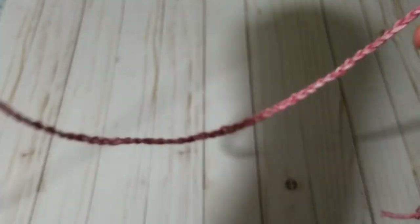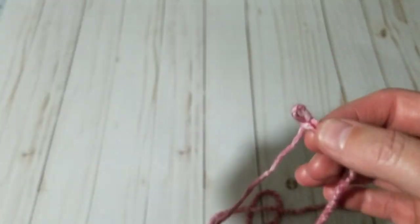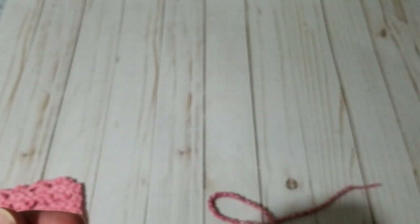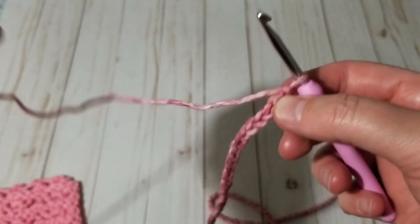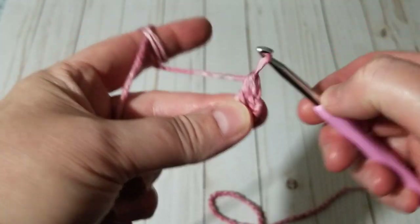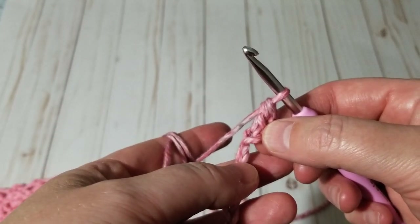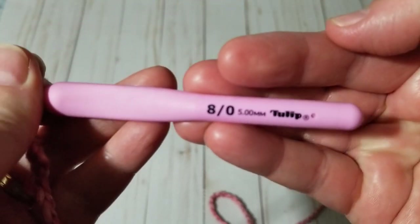Let's get started. I've already crocheted about 100 chains and measured it. I'm going to start the border right away — I'll do single crochets all the way around when I finish the cardigan, and I might use a different yarn for that. I'm going to start on the third chain, making a double crochet on the fourth chain, so three chains count as one and on the fourth I make a double crochet. I'm just starting right away with no borders.